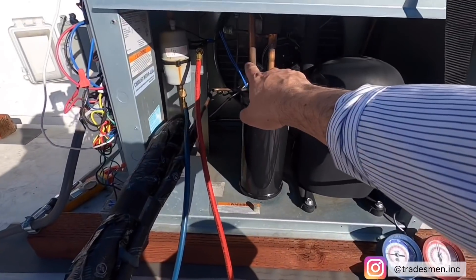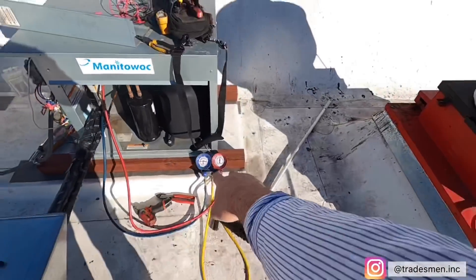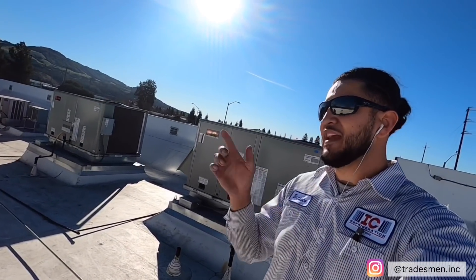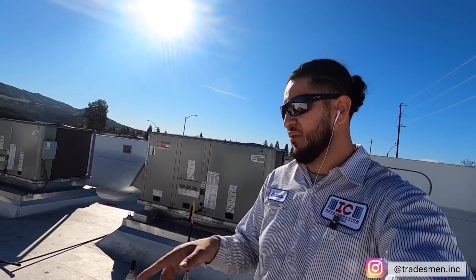Alright guys, fan is running, compressor is running, and pressures are looking a little bit better. The thing about bypassing the fan cycle is that if it gets pretty cold out here they're going to shut off, most likely on the low pressure switch — don't quote me on that. That's why I'm waiting on tech support to let me know. I'm going to see what they want me to do, and if I've got to order parts we'll come back and install them.